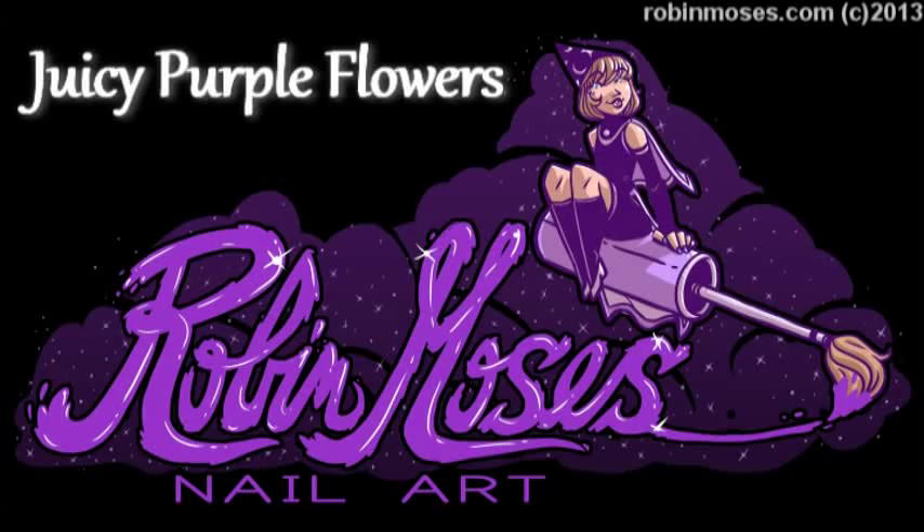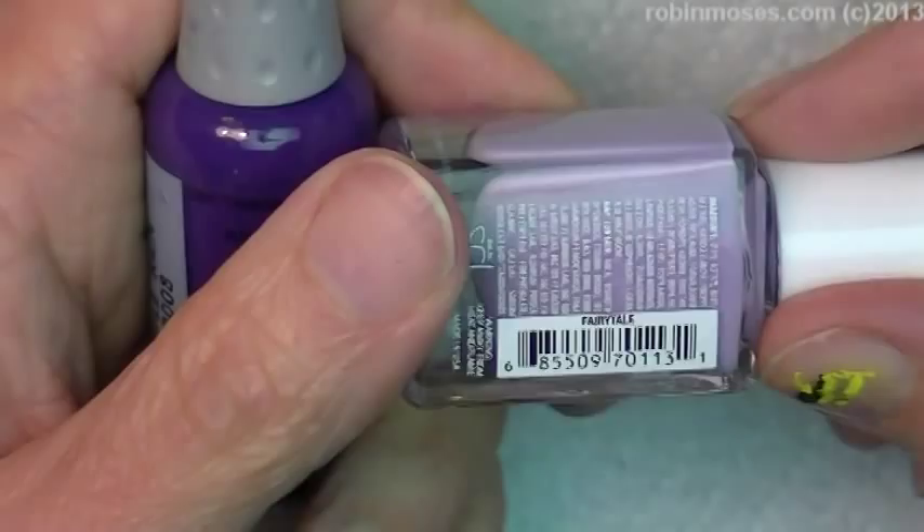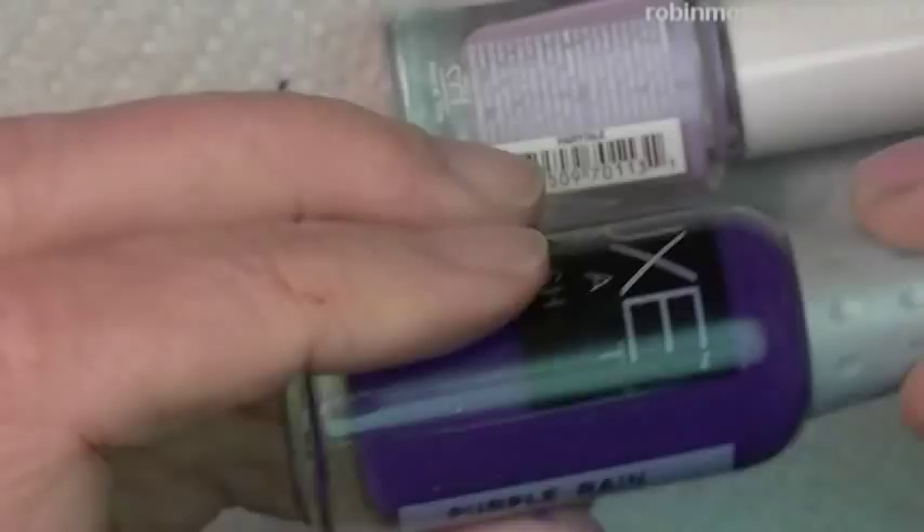Hi, this is Robin Moses and I'm here with Juicy, and I'm starting out with Fairytale and Purple Rain by Lux. This is Julie G. Show up, Juicy.